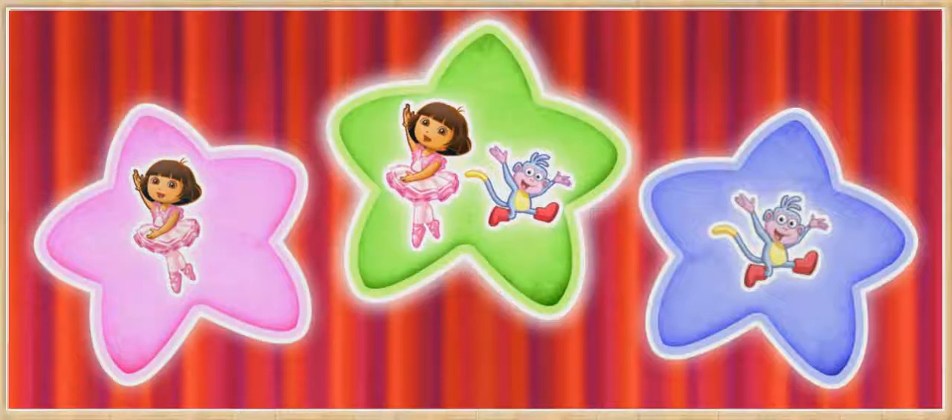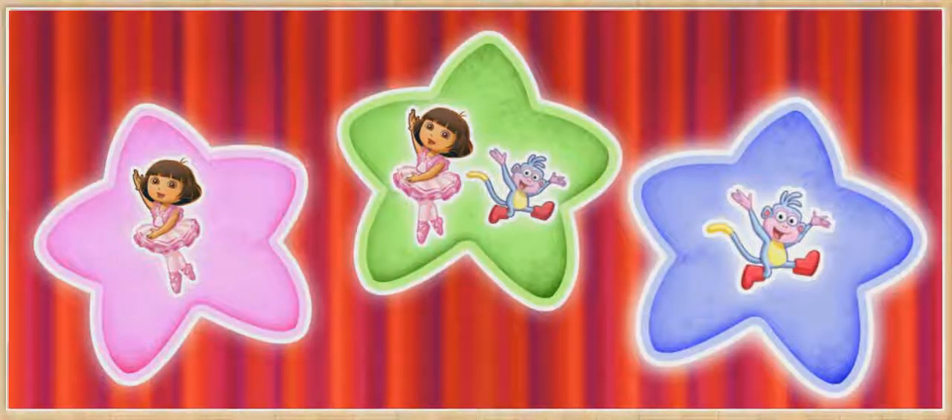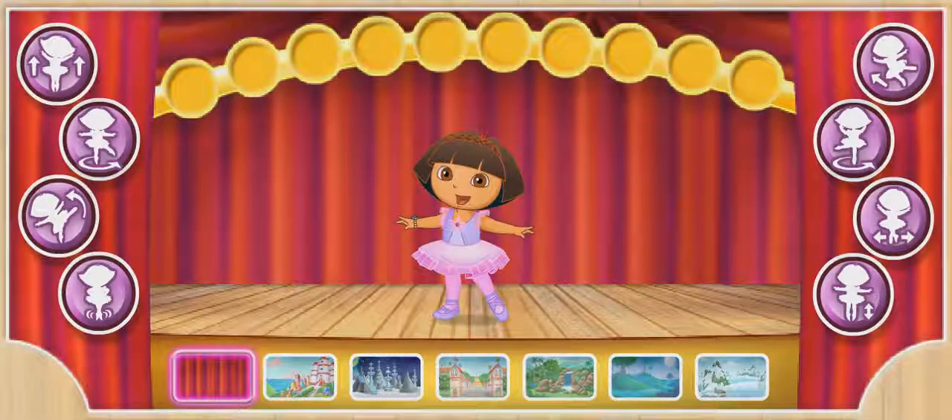Dora! Dora and Boots! Boots! Dora! Let's make up a dance for the big dance show!